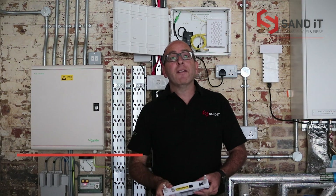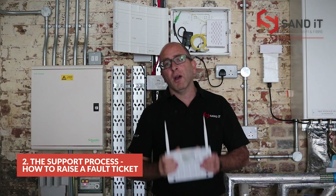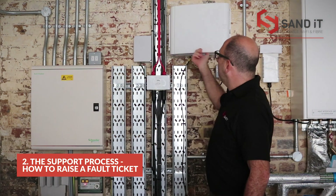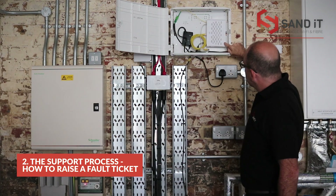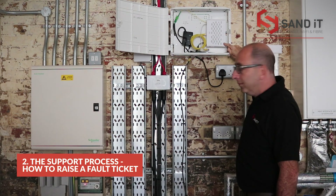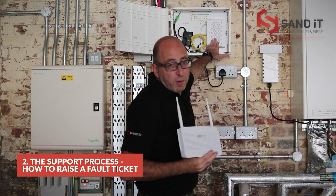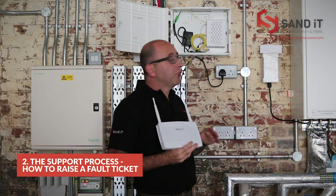Step two — fault calls. If you do experience a fault, we ask you to do a two-point check first, as that saves a lot of time. Check one: come over to the box, open it up, and check you've got green lights. In one of these boxes it's got a PON light — P-O-N. As long as that's solid green, power is on, and then you should have green flashing lights on your router. If you don't have green lights, it's normally because the power has been turned off here or the power has been turned off on your router — please check those things first.